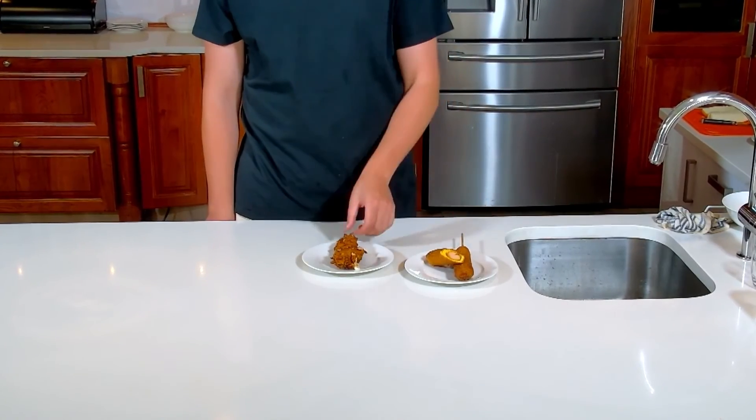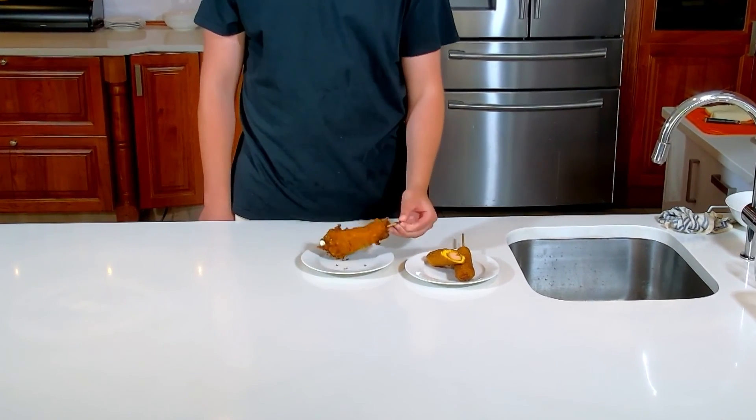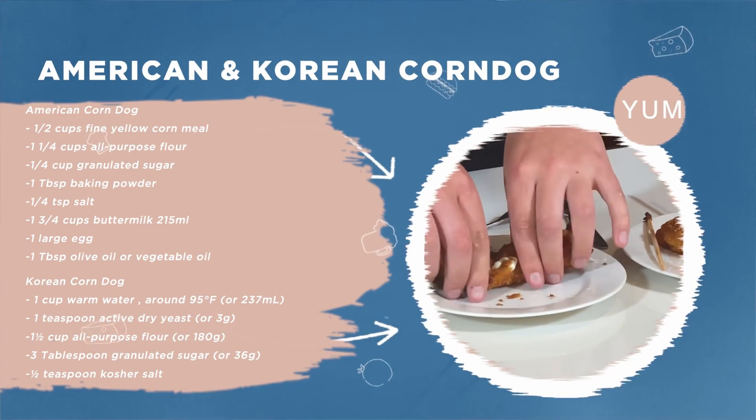Our American corn dog is here, and our Korean style corn dog is here. As you can see, it's big and it looks so good — you've got all that melted cheese inside just oozing out.